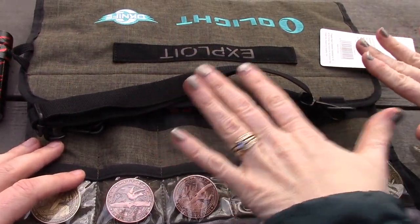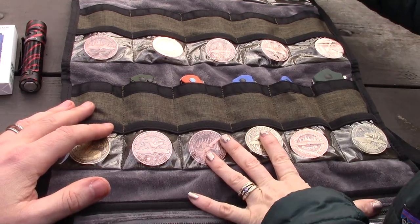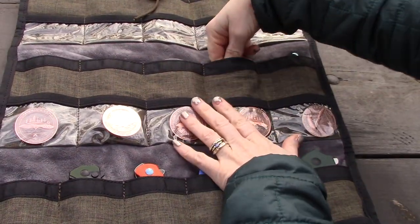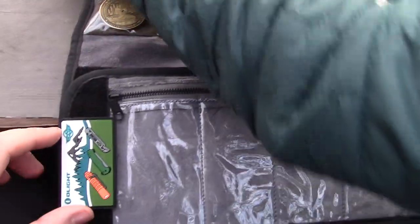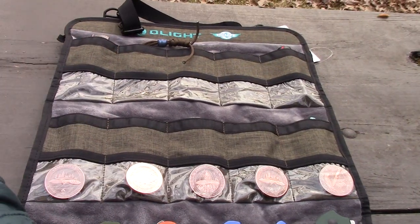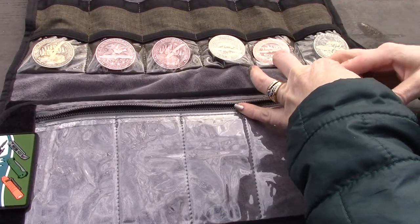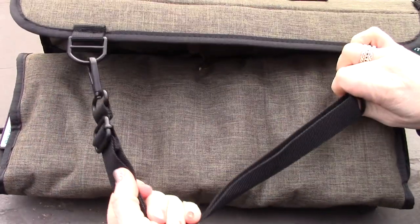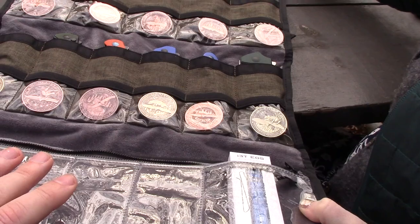The Exploit bag is seriously one of the nicest cases in a long time. The sale price standalone is $39.99. The velvet interior is soft and easy on the knives. It comes with a patch, fits flashlights too, has a zipper pouch, and rolls up with bungees to hang on the wall and hold everything in place.